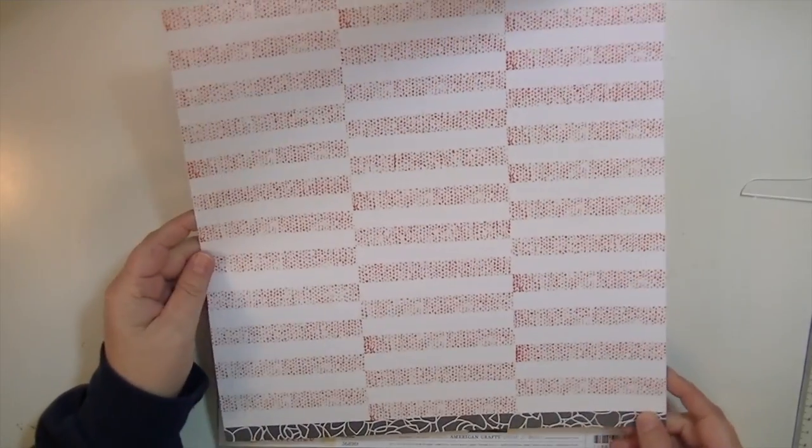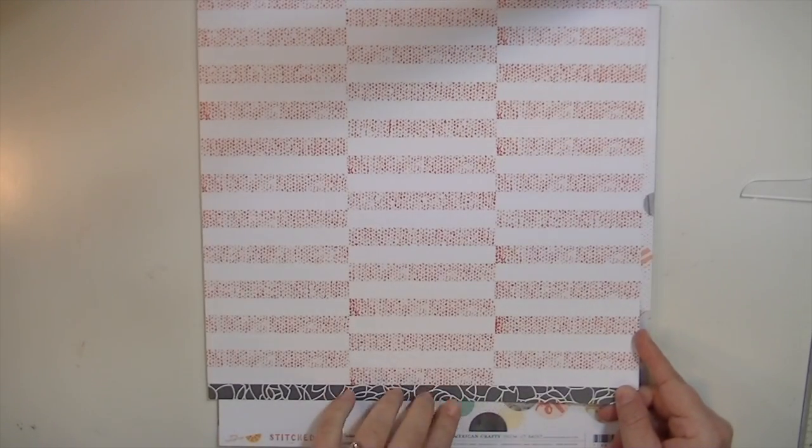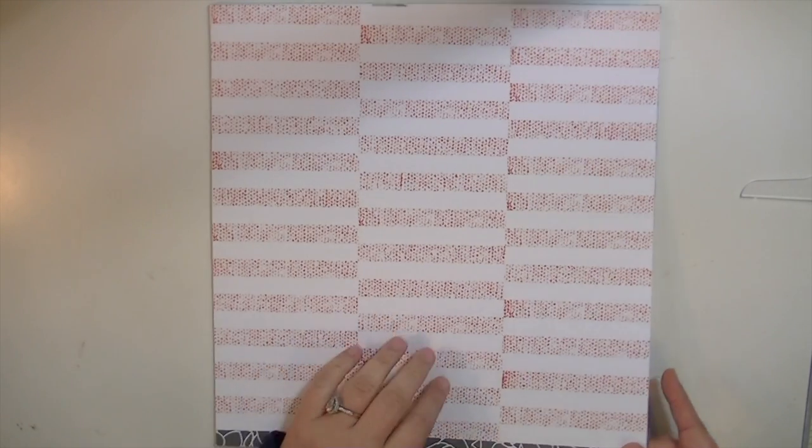The opposite side is this really cool pattern. Of course they all have a branding strip on the bottom — it's usually one of the patterns from the papers. This one kind of has like a cable knit type look to it.